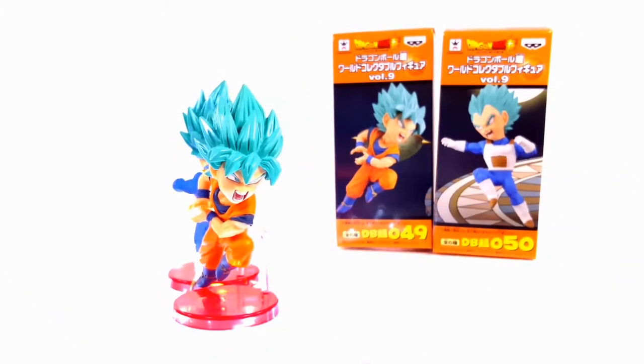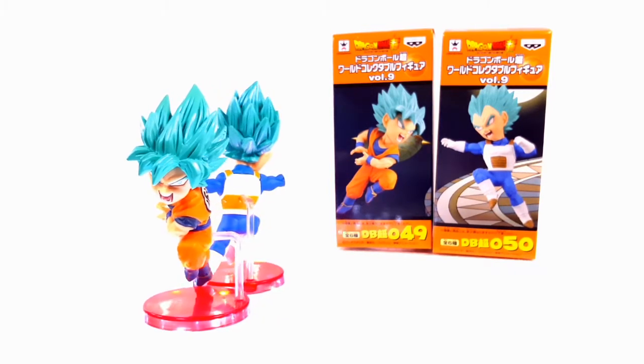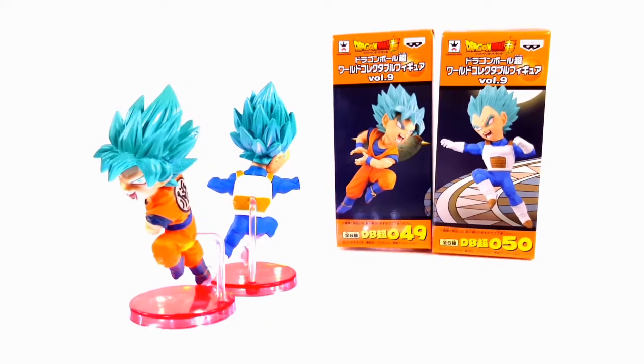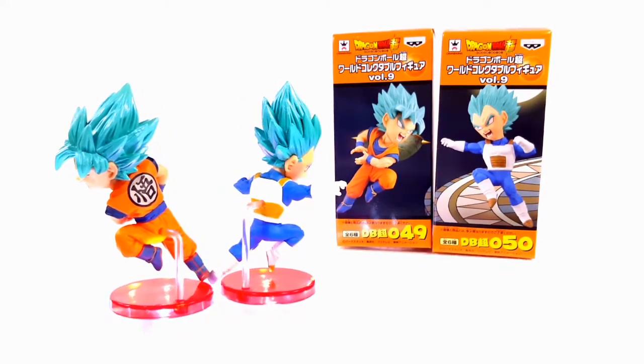Hello YouTube, this is another toy review on the Dragon Ball Super WCF Volume 9 Super Saiyan God Super Saiyan Goku and Vegeta from the Tournament of Power line.